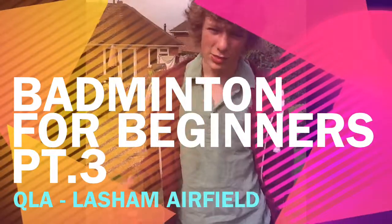Hello, welcome to Badminton for Beginners part 3. Today we're doing drop shots, or the badminton duo, as Jake shall now explain.